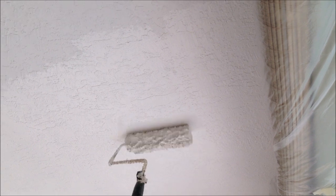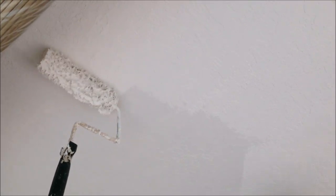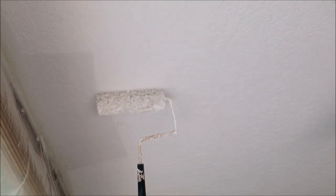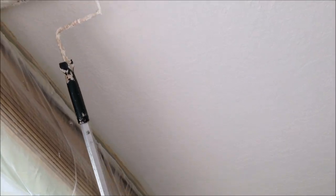Let me know in the comments if you're a DIYer, painter, handyman, or contractor — just kind of curious. I also had already cut in this ceiling before I rolled. I use a three-inch Purdy brush to do all my cut-ins — that's my preferred brush. And when you're getting the paint on, you just want to get a nice consistent roll. You want to be pretty liberal with your paint; you don't want to stretch it out. You want a nice coat for two coats.